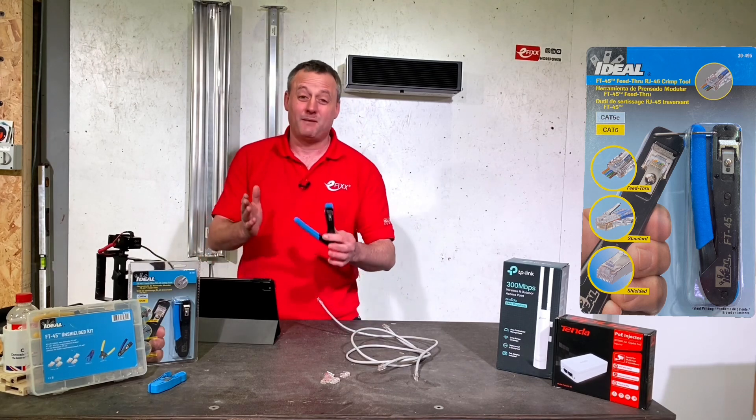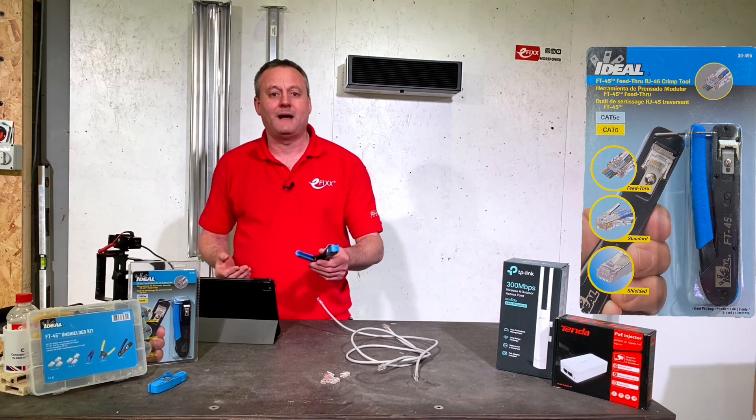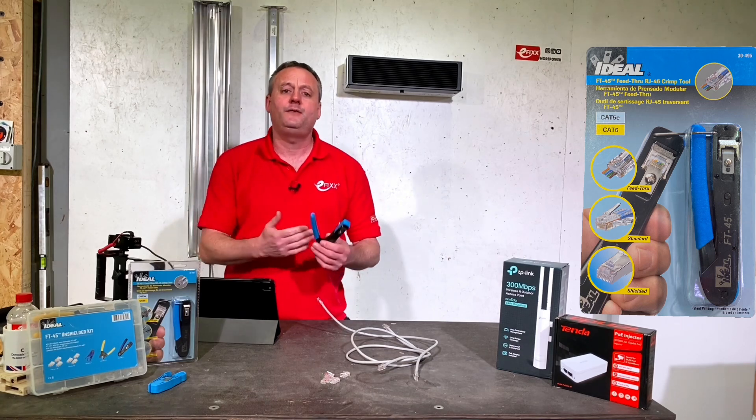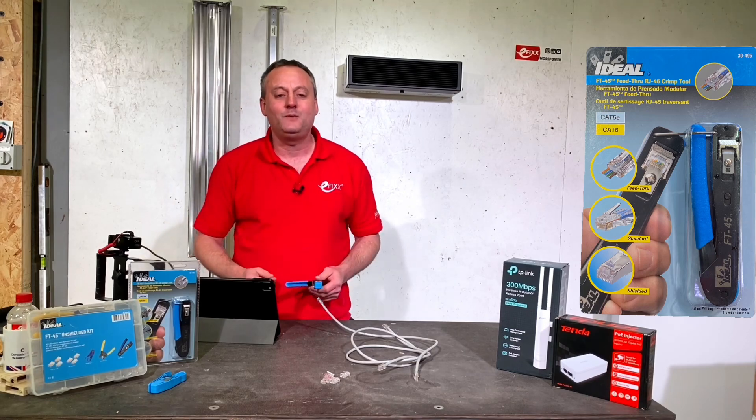Hopefully I managed to demonstrate there what a great tool the FT45 from Ideal Industries is and how much I love this tool. As always, we're interested in your feedback — have you been using this tool for some time and how are you finding it? Are you thinking about buying one in the future? Please leave those comments below and we'll try and get back to as many as we can.